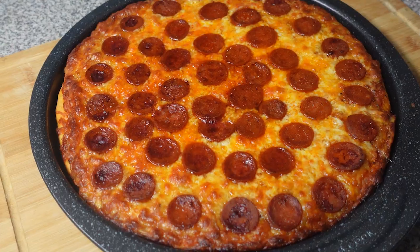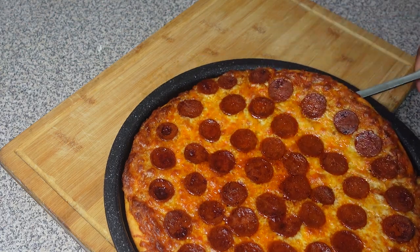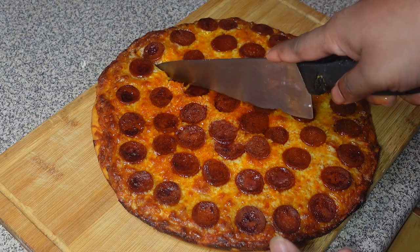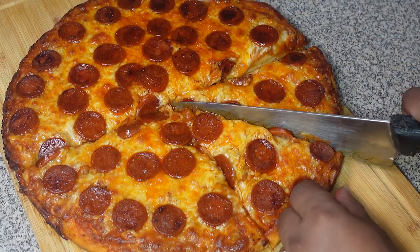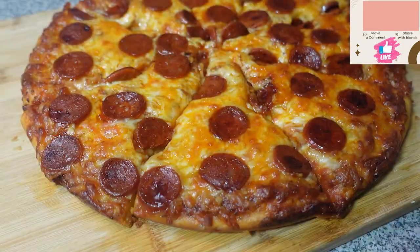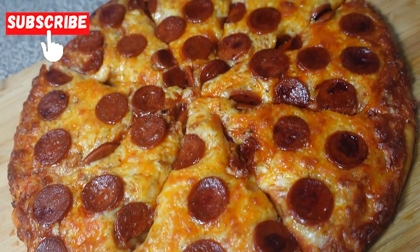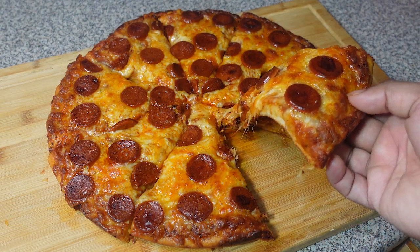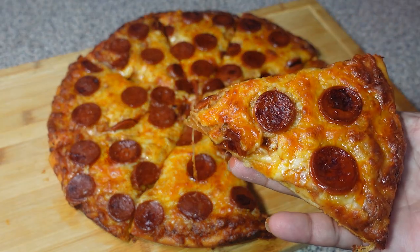And there you have it guys — a mouth-watering chorizo pizza! The perfect combination of crispy crust, tangy tomato sauce, and spicy chorizo. This pizza is sure to be a crowd pleaser. Feel free to experiment with different toppings to create your own unique pizza masterpiece. You can add fresh basil, jalapeños, and even pineapple for a sweet and spicy twist. Don't forget to like, share, and subscribe for more delicious recipes. If you try this, tag me on social media — I'd love to see your creation. Thanks for watching and I'll see you in the next video!